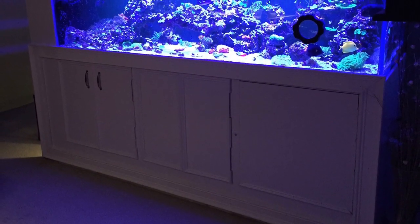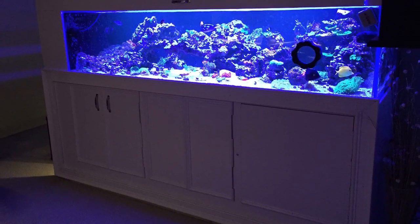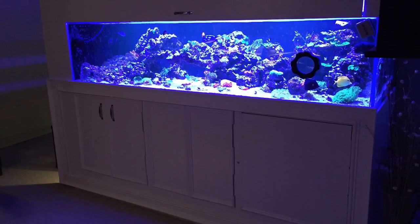Standing back and looking at Russ's 220 gallon tank and the finished product of this wood stand and canopy, it looks amazing.